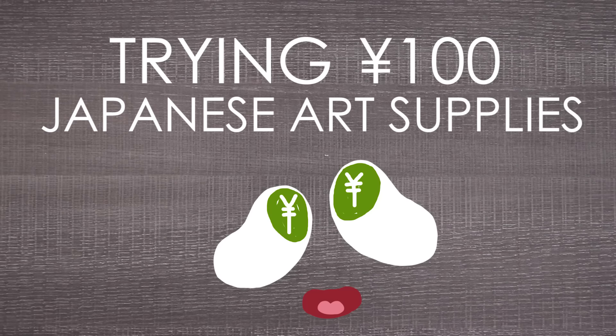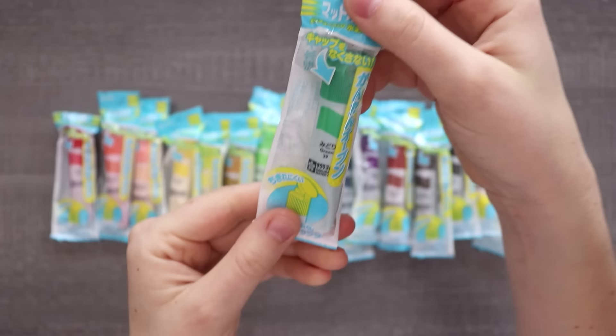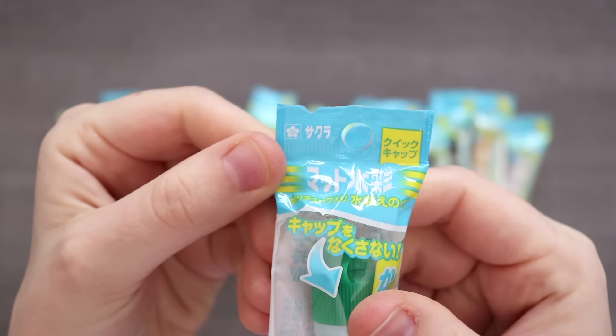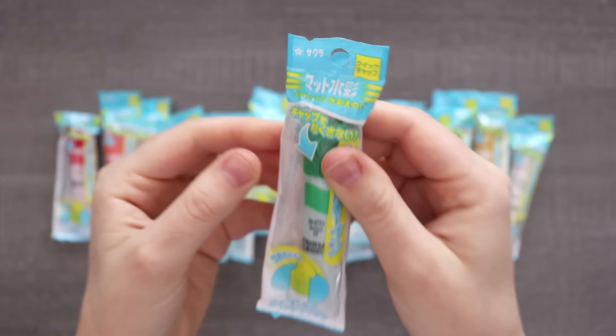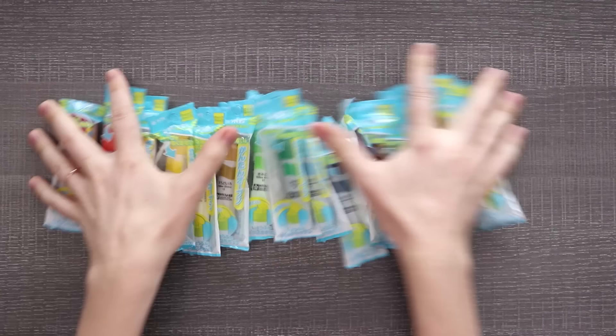We got to start off with watercolor. They actually sell these individual watercolor tubes in all sorts of colors in Japan for a dollar, and it's actually by the brand Sakura — you know, like Sakura Micron pens. They have a lot of different lines of products there, and it's really cool. So all of these colors — very excited to swatch them.